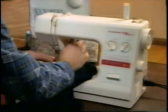This Janome 650 is a little beauty. It's got auto buttonholing, 16 built-in stitches, and all for just $399.